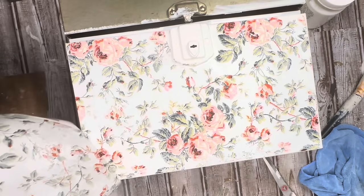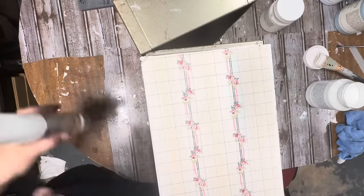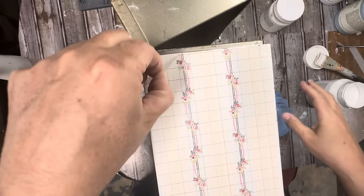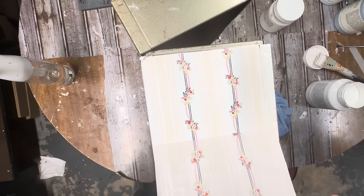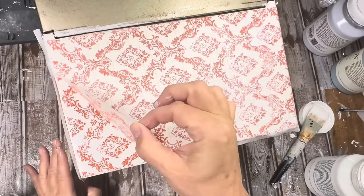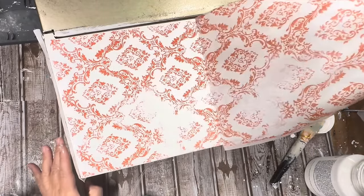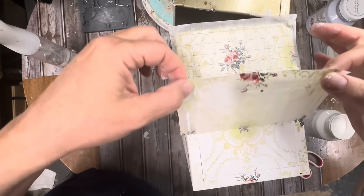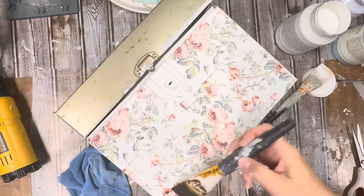I can't tell you how satisfying it is to pull back these paint inlays — if you haven't tried them, don't be afraid. They're so much fun to use. They're definitely not perfection, so if that's something you strive for on all your projects, maybe paint inlays are not for you. But I love the perfectly imperfect of them.